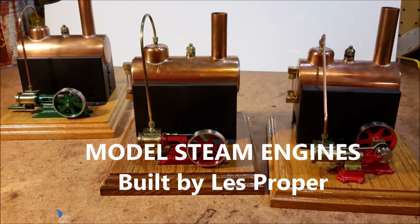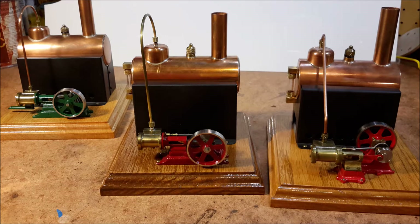Hello, this is Les. Welcome to my YouTube channel. I'm going to run a couple more steam engines that I built. These were built back in 1990.